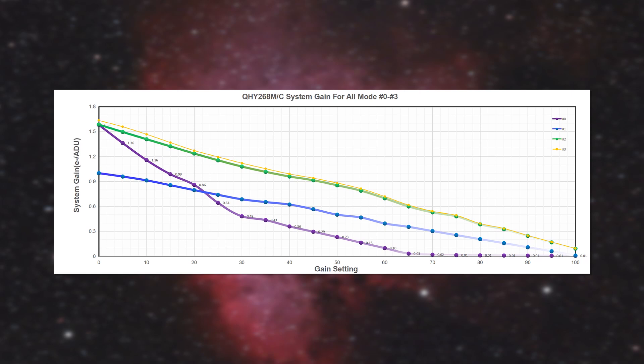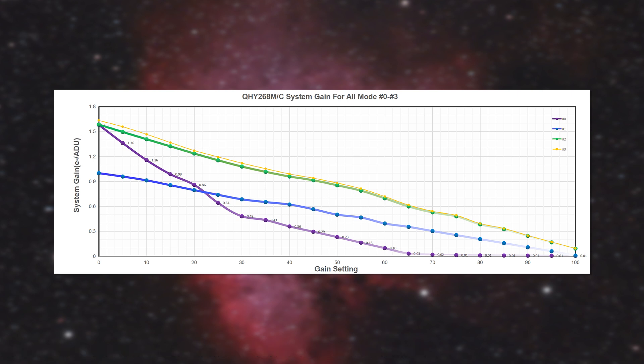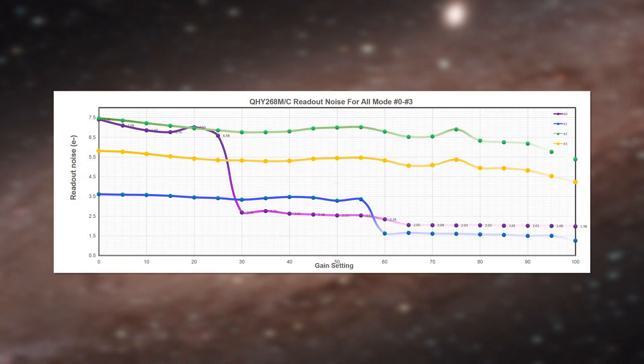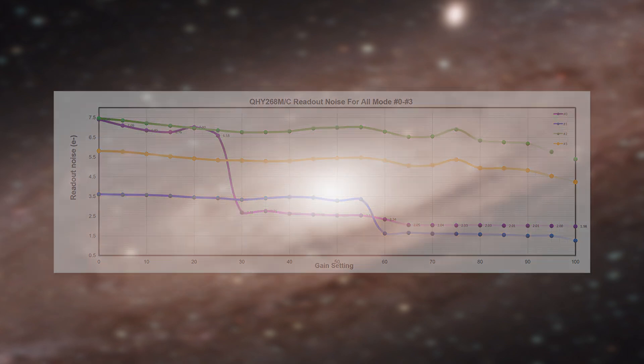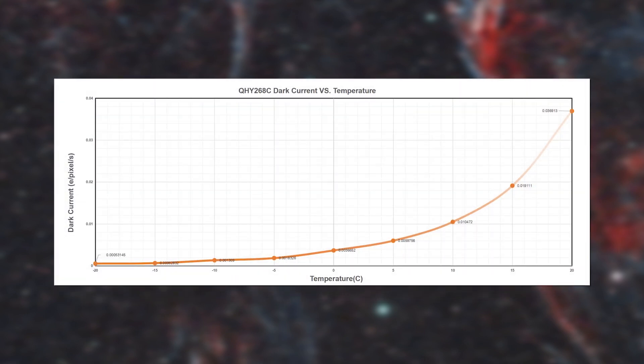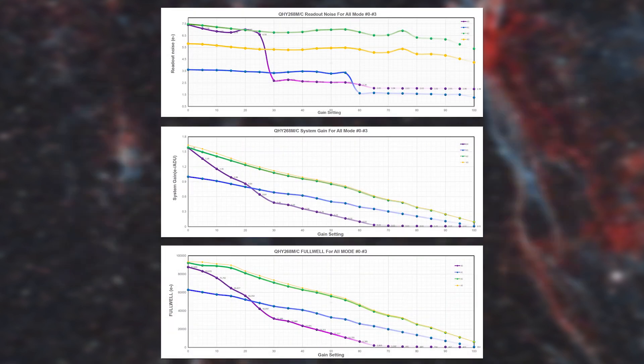You can see that the conversion — essentially how much data is collected — will decrease with higher gain. The four different colors represent the readout modes. In a nutshell, lower gain results in more signal received. The readout noise will decrease with higher gain, in an interesting way for photographic and high gain mode. Full well will decrease with higher gain, as is usual, and dark current will decrease with lower temperature. From reading these graphs, I concluded that a gain of 30 will be an optimal choice in most cases, and I set the exposure time accordingly.